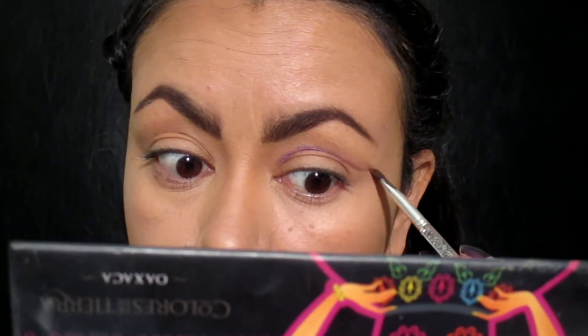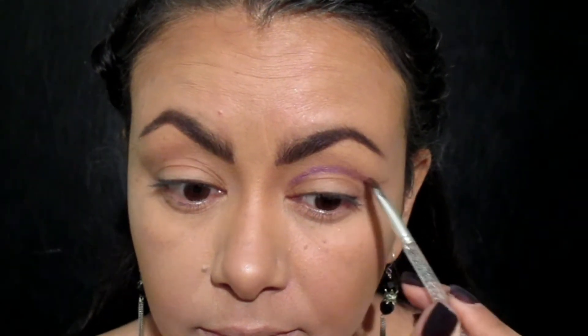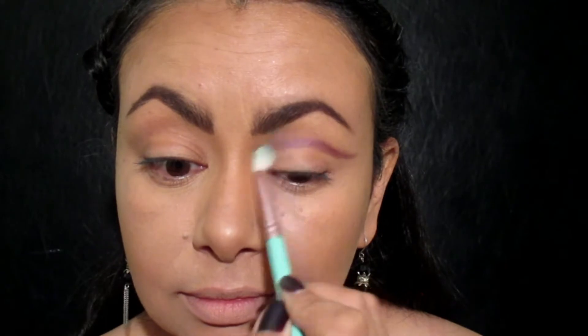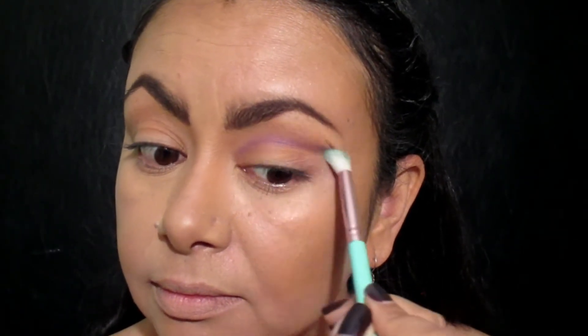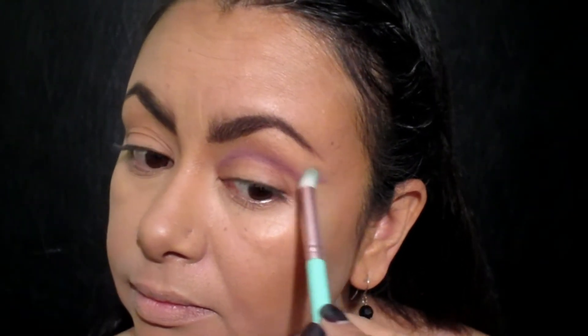Me voy a apoyar con esta brocha angulada y poco a poco primero voy a aplicar la sombra, y luego voy a difuminarla con esta blending brush que está un poquito más cortita pero es perfecta para difuminar la línea. Lo que quiero es que esta línea se vea borrosita, suavecita. No me voy a preocupar por el párpado móvil porque luego lo voy a limpiar, pero quiero que quede bien difuminada.